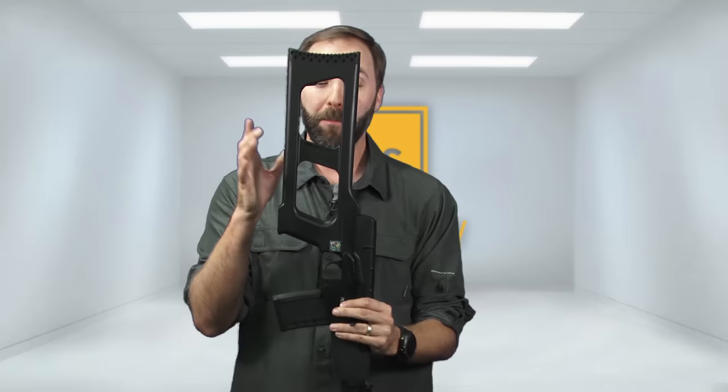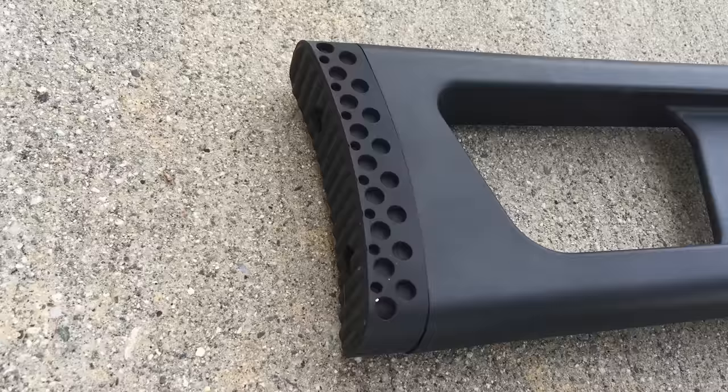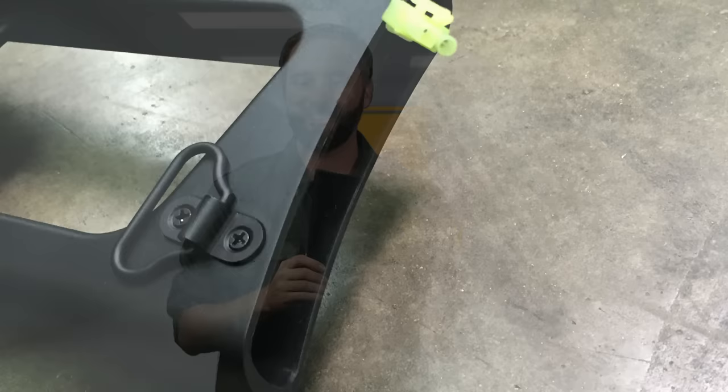Rounding it all out, the stock is very long. On both sides you get a big ambidextrous opening, super easy to use, with a sling attachment on the other side. Believe it or not, the battery goes in the stock. You remove the rubber butt pad — it has two Phillips head screws on the end, and it's a really nice, squishy rubber butt pad too — and you can access the battery compartment. The battery lives down in the tube, usually a stick-type battery like you'd find in an AK, but instead of going up top it goes inside the actual stock.